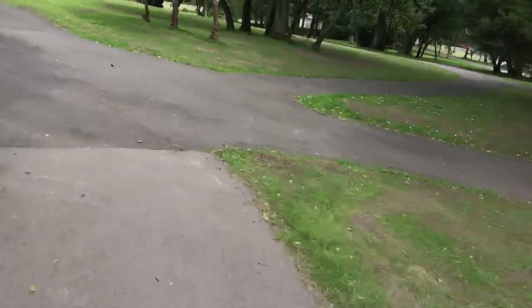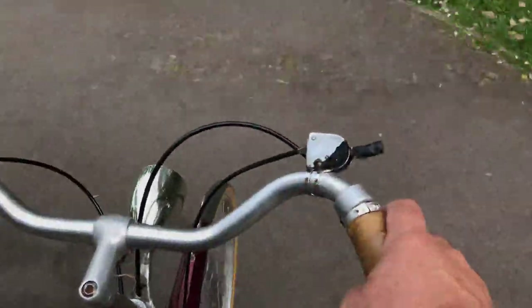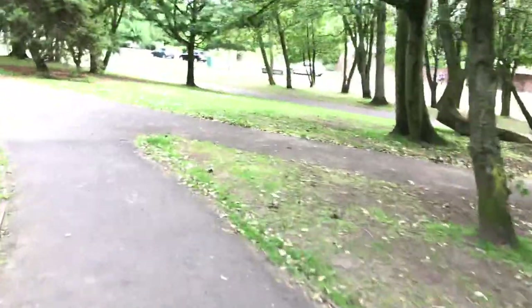Oh gosh, I need to replace the shifter on this bike as well — that shifter's toast, really. It works, but it's horrible.